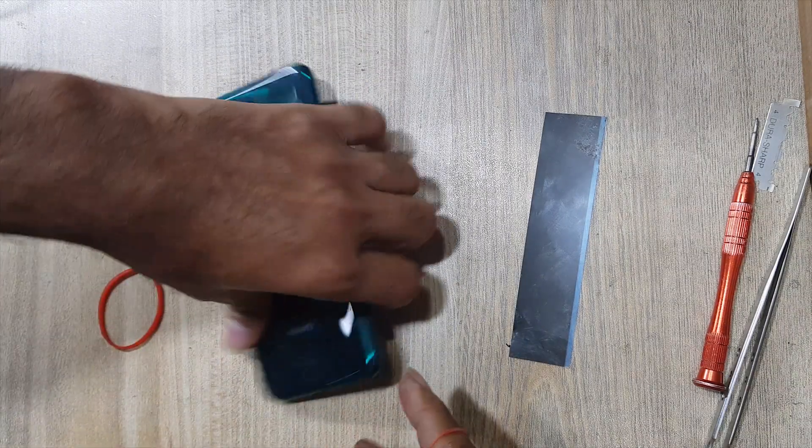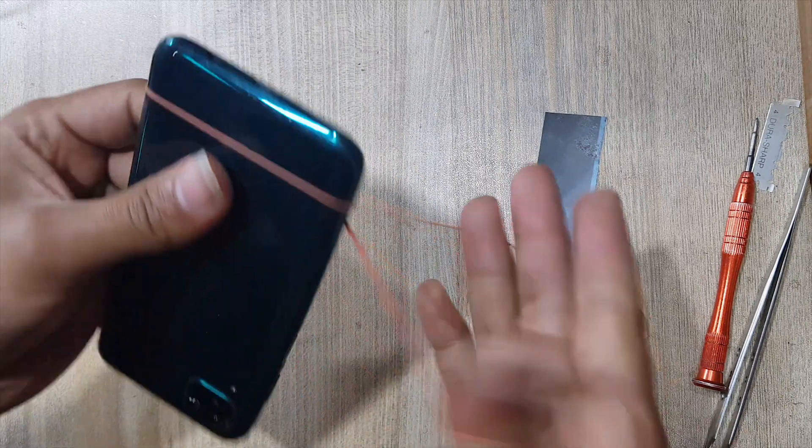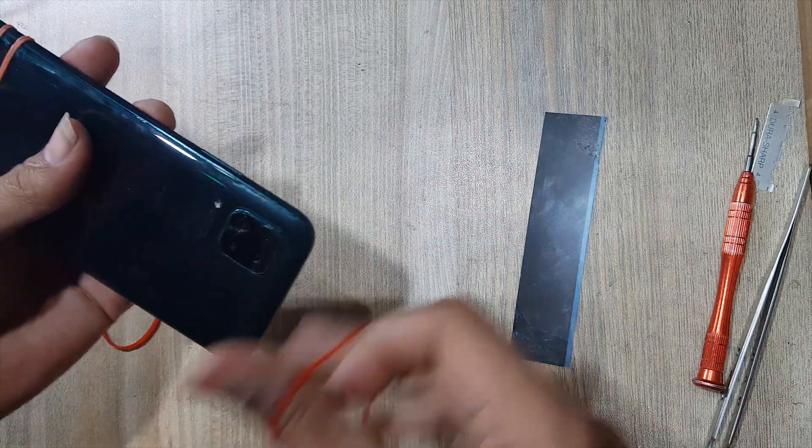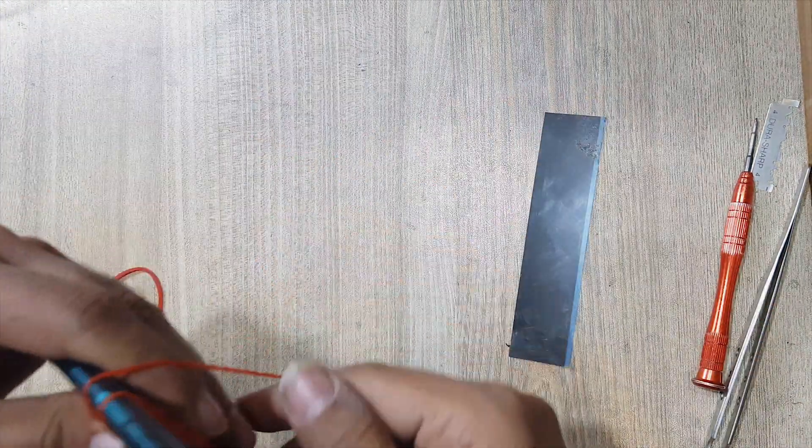Install the back cover of the phone. In the end, use rubber bands for a good fitting. Remove the rubber bands after 2 hours. All done successfully — thank you for watching.